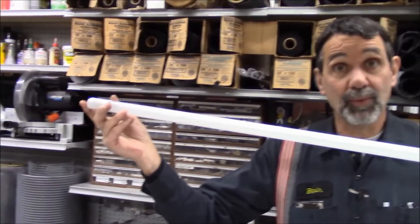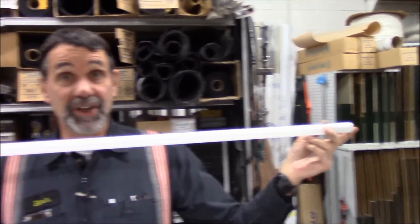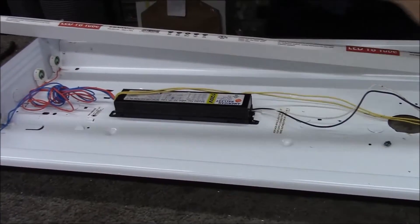The other way they come is double-ended, where the black wire goes on one end and the white wire goes on the other end. In this particular fixture, we put a black wire to this bank of tombstones and the white wire to that bank of tombstones, and when we put the bulb in, it's going to have black on one side and white on the other — and it's going to light that way.